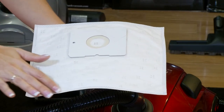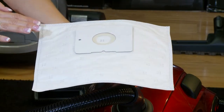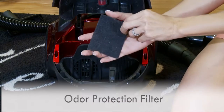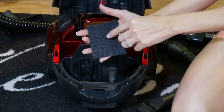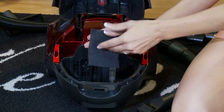The bags are also heat sealed, so there are no chemicals on them and they will not tear. The Bank Robber has a secondary charcoal filter, which is an odor protection filter. Charcoal filters are the best for eliminating odors. You can clean the charcoal filter periodically by placing a little dish soap on it and rinsing it out.